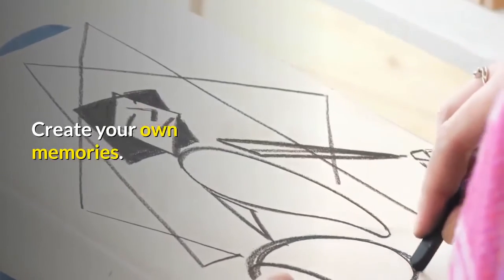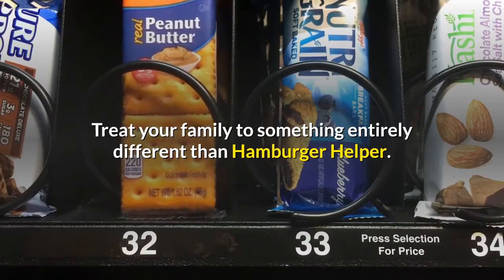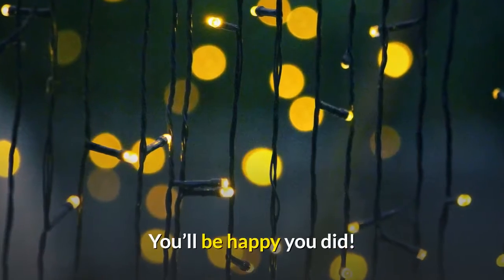Create your own memories. Make your guests smile. Treat your family to something entirely different than Hamburger Helper. You'll be happy you did.